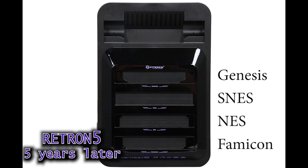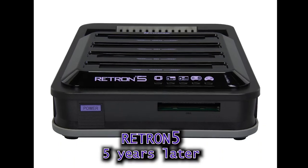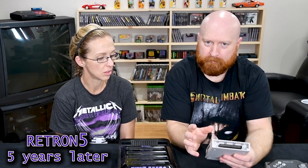This machine gives you five options: Sega Genesis, Super Nintendo, Nintendo, Famicom, and in the front slot you put Game Boy, Game Boy Advance, and Game Boy Color. Then last Christmas my wife bought me an adapter for the Sega Genesis that lets you play Game Gear, Master System, and Master System card. I tried it — it works well, and it feels like quality plastic. Five years later we just picked this up and it feels like quality.